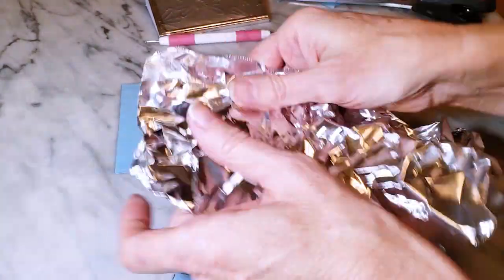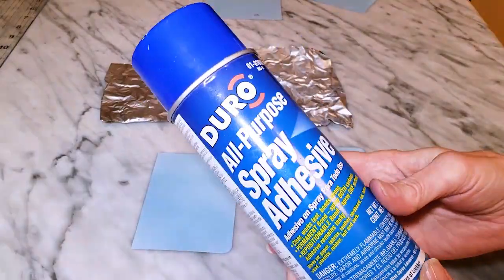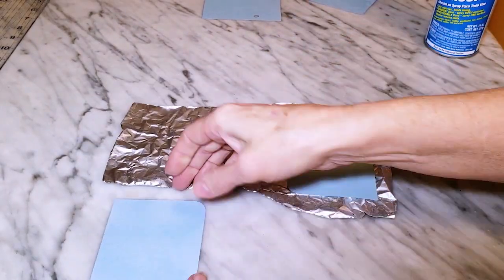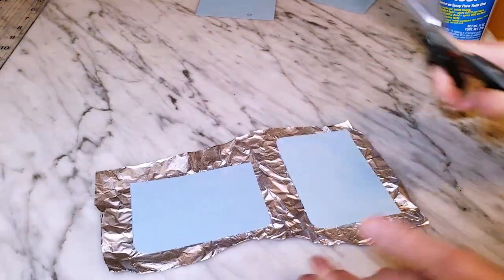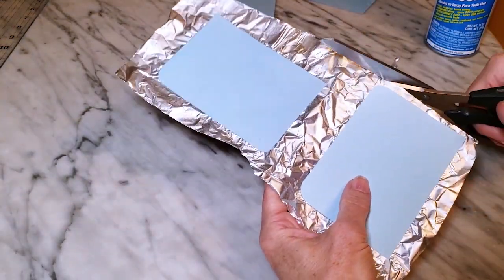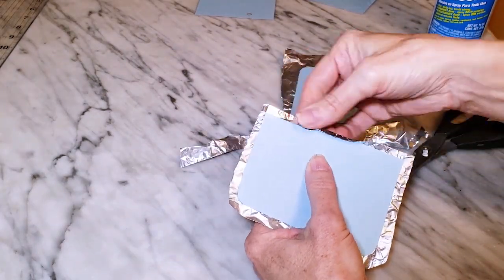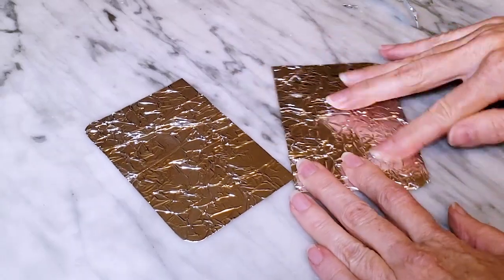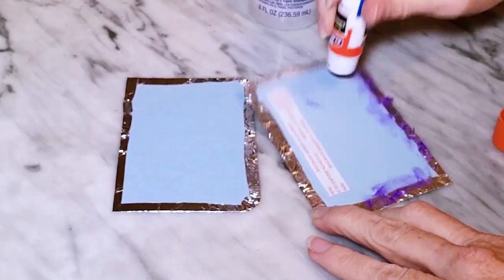To make the inside cover, I cut two pieces of cardstock from my template and then gently crinkled a small piece of aluminum foil large enough to cover both cardstock pieces. I'm using Duro all-purpose spray adhesive — spraying a thin coat on all three pieces, pressing them together, and cutting around the edges leaving about a quarter of an inch of foil to wrap around the cardstock. Once the foil was wrapped around the edges I made sure it was pressed tightly to the cardstock.